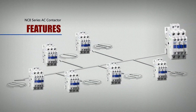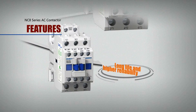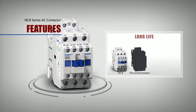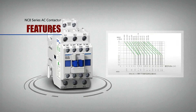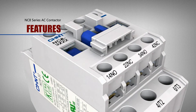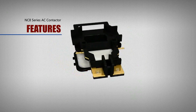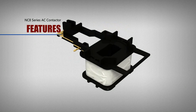Features: Long life and higher reliability. Electrical life is 2 times that of normal product life. Mechanical life is stable and reliable with more than 10 million operations. Coil temperature is low and its rise is significantly lower than similar products, due to innovation and improvement in design.